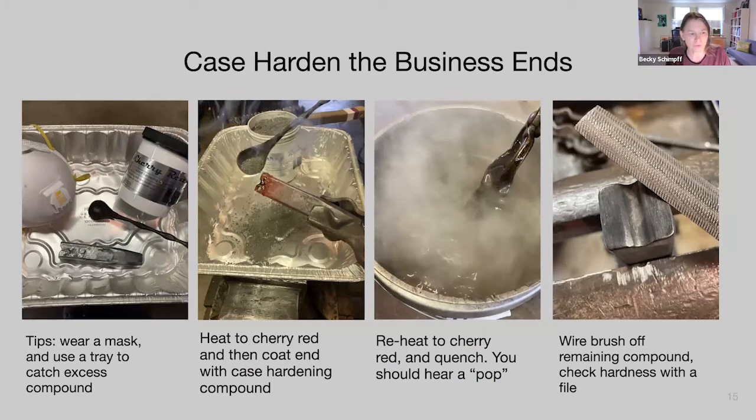Our last step before case hardening is to test our tool to make sure it's not leaving marks on the work and that it's functioning as intended. Then we case harden the business end. If you've done level one you should be familiar with this from making your monkey tool. Tips: wear a mask — you shouldn't breathe this compound. Use a tray to catch the excess. I'm using Cherry Red; there are different brands, use what you like. Heat the business end of the dies to cherry red — not orange, not yellow, cherry red.